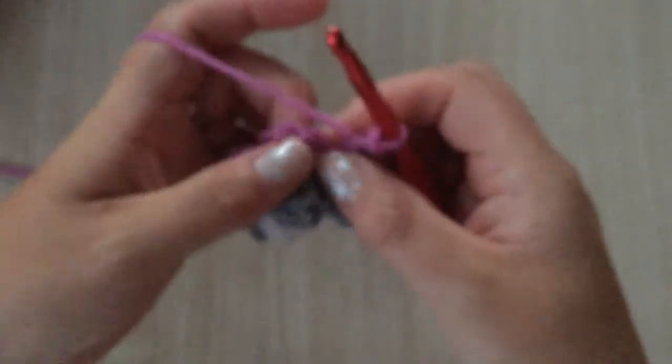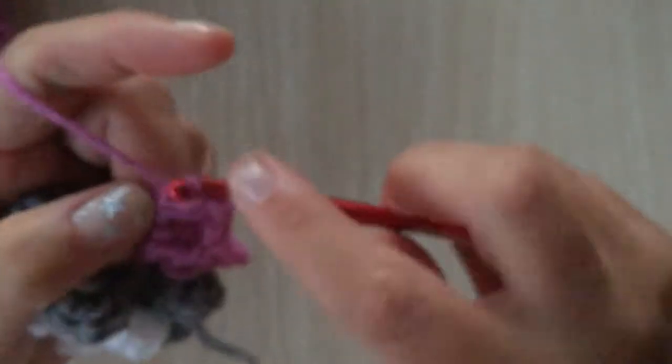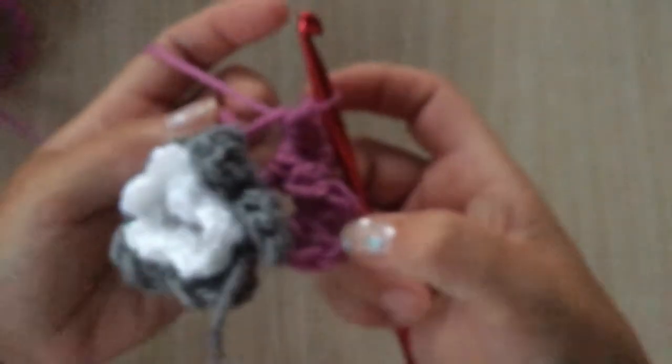One, two, three and four double crochets, and slip stitch. Do this four more times until you have come back round to the first petal.